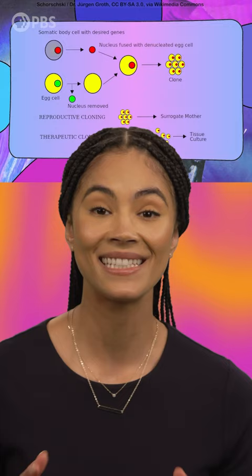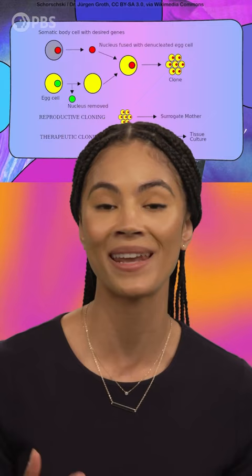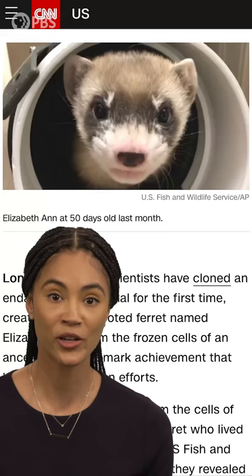De-extinction science uses a process called somatic cell nuclear transfer. To boil it down, you take the closest living relative of an extinct species and edit the DNA of the living animal's eggs, then artificially inseminate those eggs. There are a few more steps in the process, but this is a short video. Using de-extinction science for conservation could help move living animals off the endangered species list, which is great because...